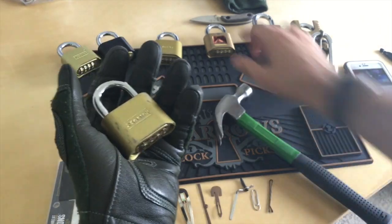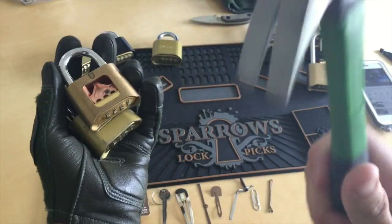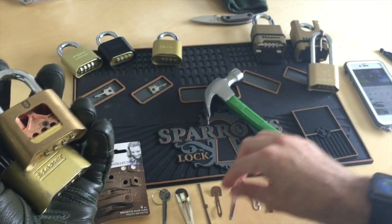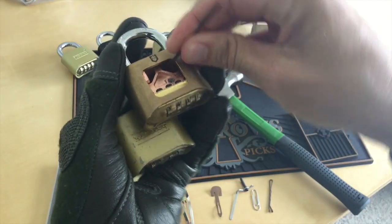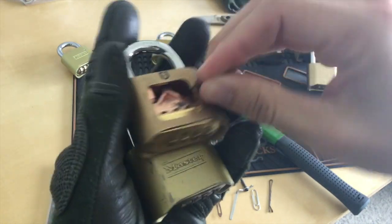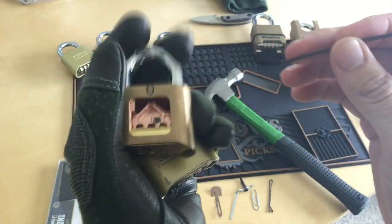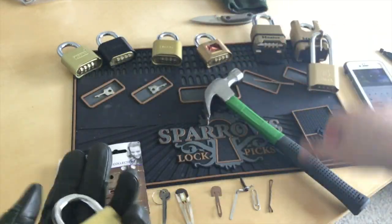We are going to, in essence, slam our 175 with a heavy mass object, and we are going to manipulate this lever right here, and get that to shake a little bit, and it should pop right open.